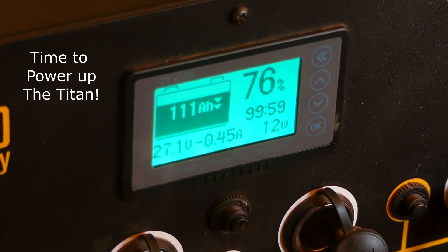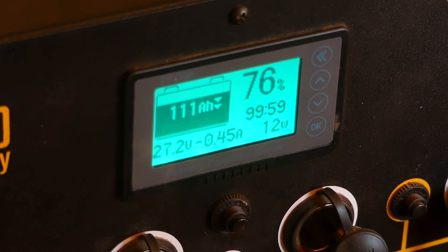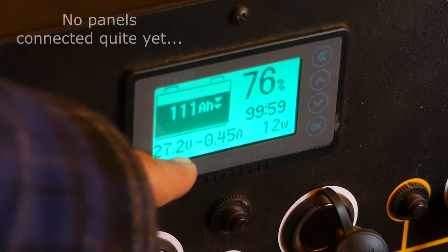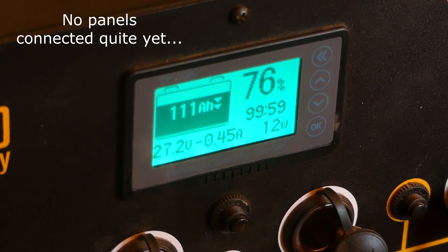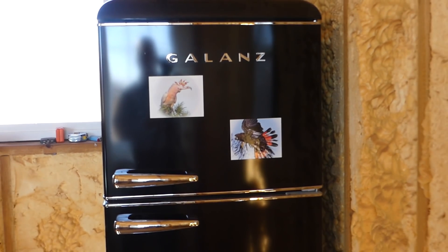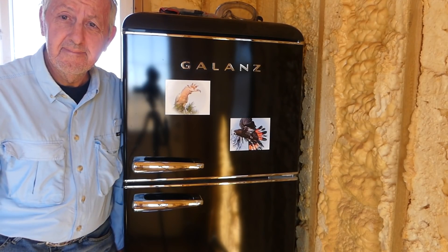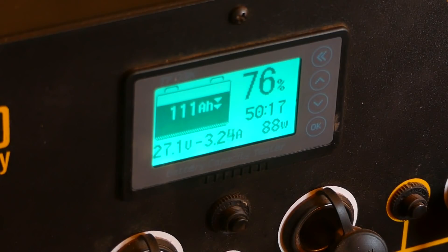You can see from the readout it's drawing about 12 watts, meaning it takes just 12 watts to run the unit as a standing unit with nothing plugged in at all. The minus sign here indicates it's drawing power rather than producing. Now I'm going to plug in items one by one so you can see how much they draw — a really cool feature of this unit. First I'll plug in the refrigerator, and the Titan is adjusting for that. The amazing thing about this little refrigerator is it draws so little wattage — around 90 watts.